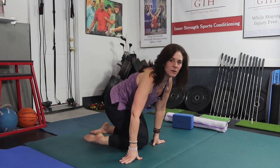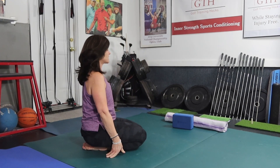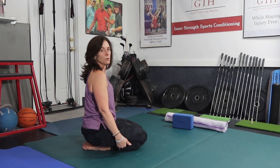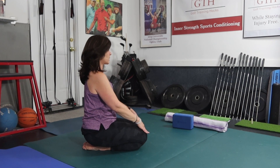Here's a variation in our seated hero's pose to work on opening our shoulders. I'm just going to turn to the side so that you can see me. You want your sits bones down on your heels, and if it's uncomfortable you can put a pillow, bolster, towel, or blanket underneath you — just make sure there's no strain on your knees.